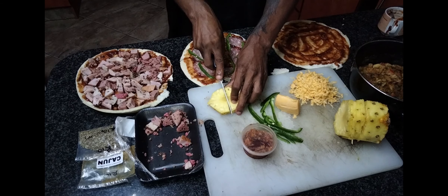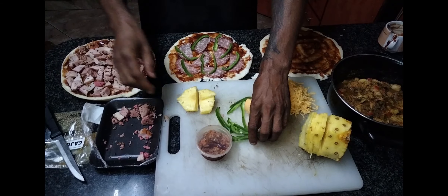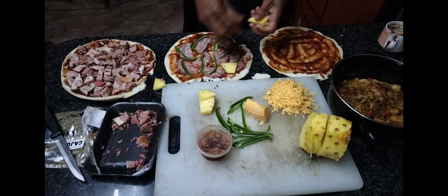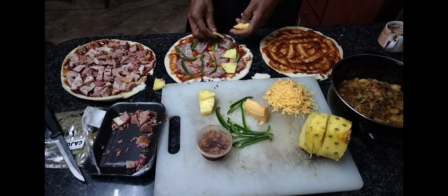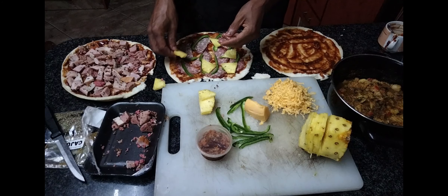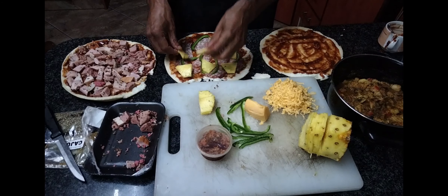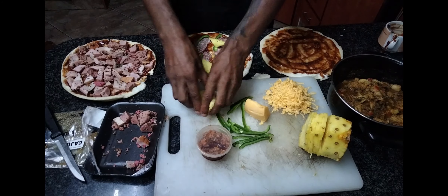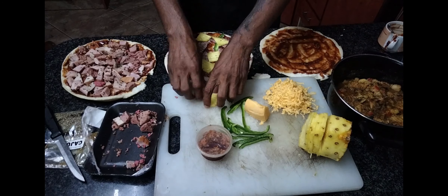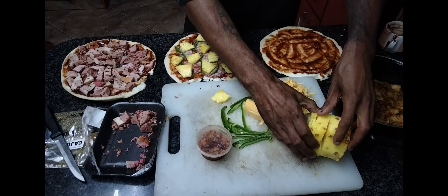With everything in life there's a process as to how you go about it, and that process determines how you would like it to be. You need to always think outside the box and do your own thing — always just be different. Here you'll be seeing the master chef putting the pineapple on the pizza.